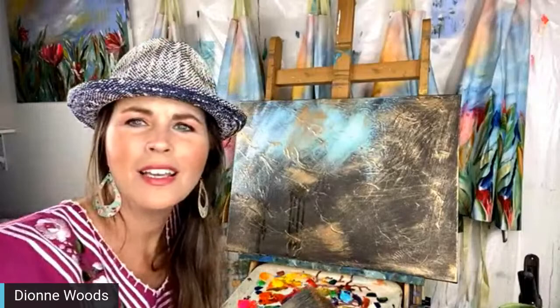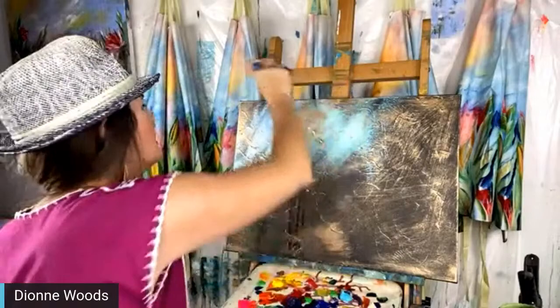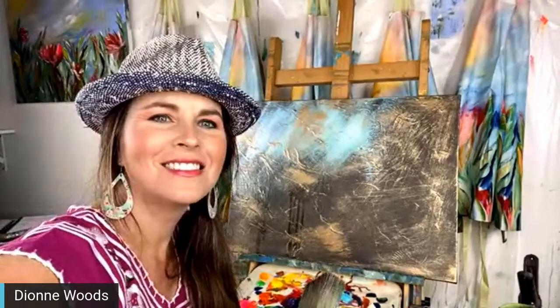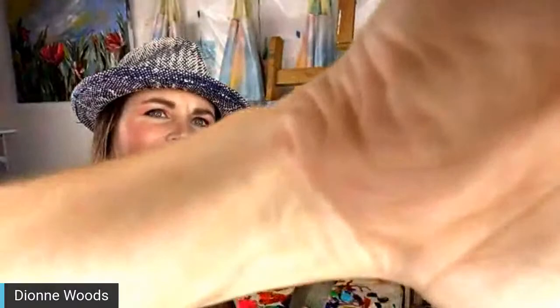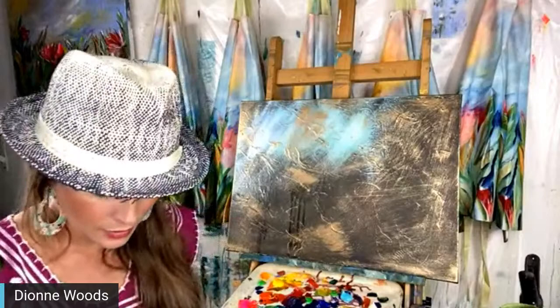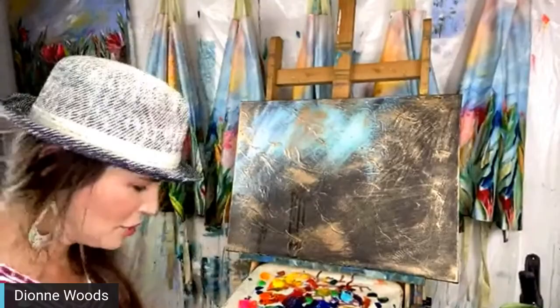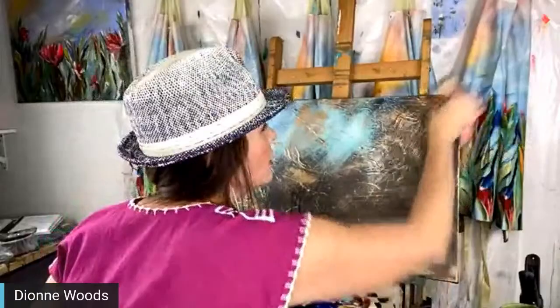Okay, hello everyone, we're live! Sherry, you're probably using Safari — I've been having Chrome issues. Hey everybody, I'm so glad you're here. I'm just working on this new canvas. It's 8:31 so we are ready to rock and roll, everybody. Hope you had a great Sunday.